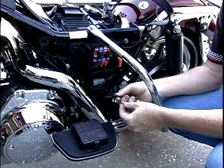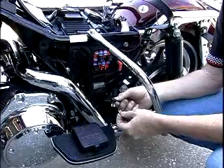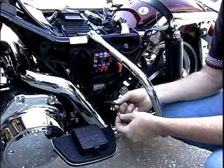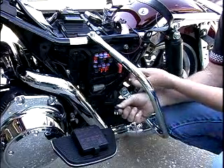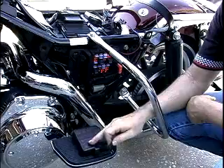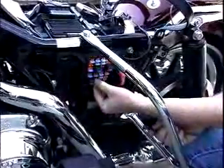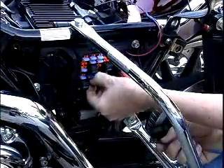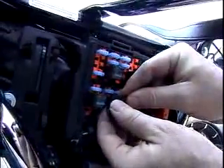To get power to the LC1, use a fused circuit that activates when the ignition is on. The headlight fuse is a good choice because it comes on with ignition. If in doubt, check the diagram that comes with the Harley to find the headlamp fuse. Install a red fuse in the tap to make it easier to identify, pull out the original fuse, plug in the fuse tap, install your fuses, and you now have one brand new fused circuit.